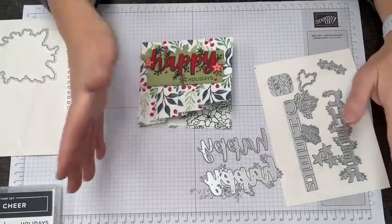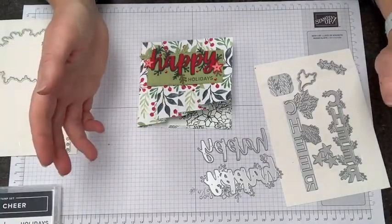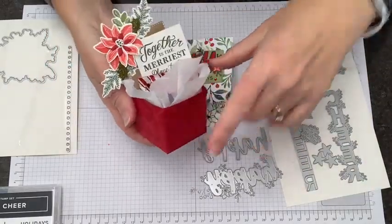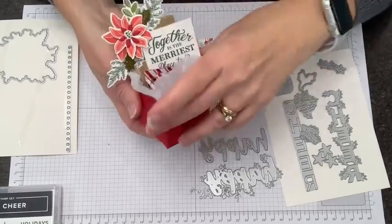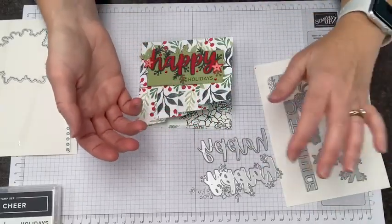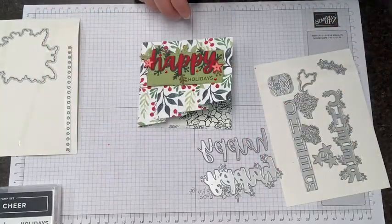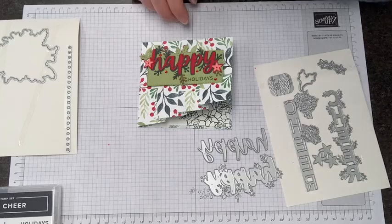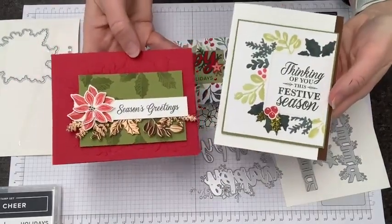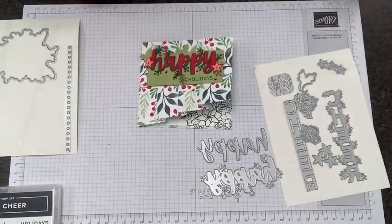When you shop with me, you get some perks. One of the perks is a PDF of tutorials for the month — a super cute curated set of projects featuring the Merriest Moments stamps and frames. You also get card kits in the mail for two projects, and I have those two projects here, which are in that PDF tutorial too. Make sure you're shopping with me when you do your shopping, and I appreciate that.